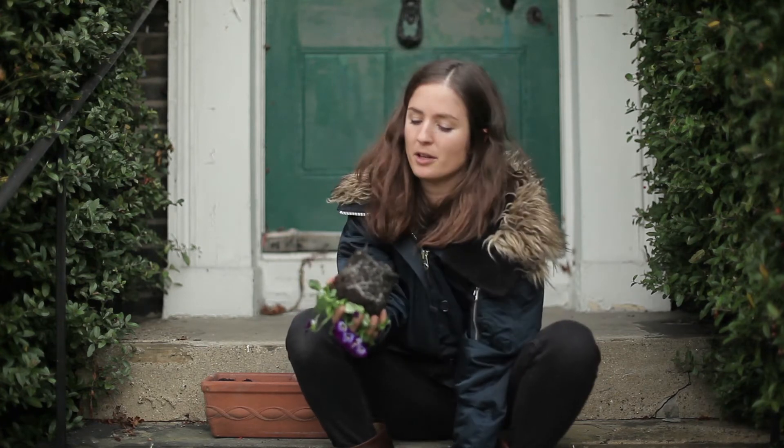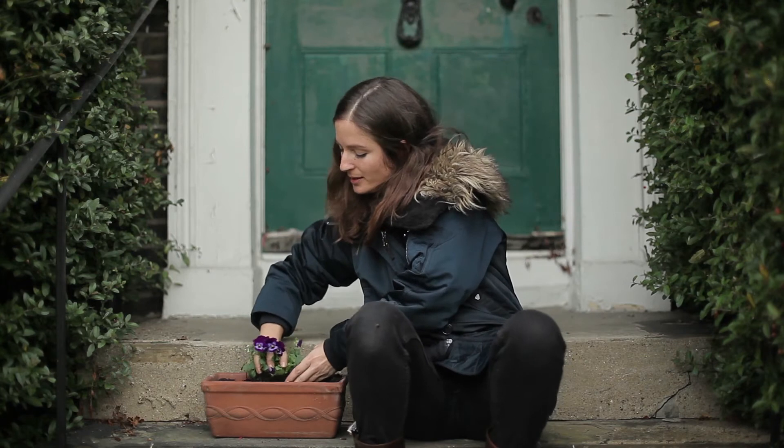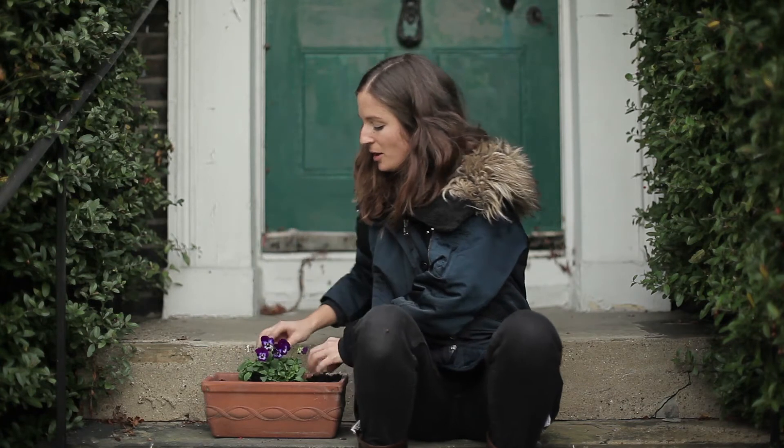Give it a tap and out you come. You can see all the roots forming around there. Just drop it into the hole that I've made already and give it a little bit of a firm down and a water.